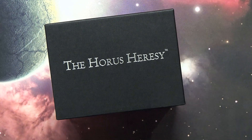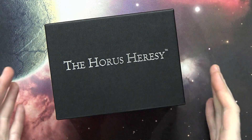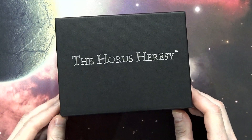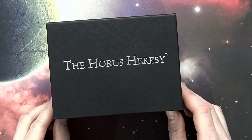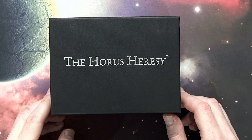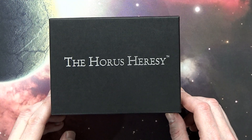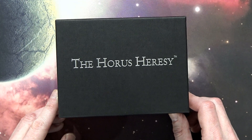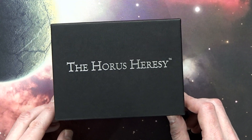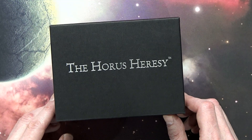Welcome back, Hobby Maniacs. Rob Berry here again with you today with the man, the myth, the legend himself — Leman Russ, the Primarch of the Space Wolves. Next to Sanguinius, this is maybe one of the most anticipated Primarch releases ever. He is extremely popular and a very cool looking miniature.